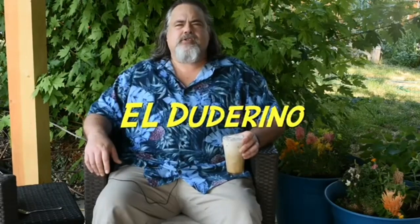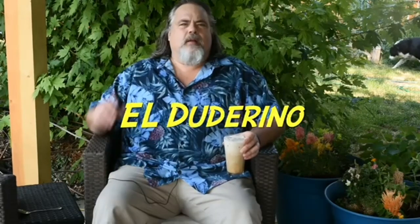Hey everybody, welcome back to the Dude's Kitchen and Grill. I'm El Dutorino, King of the Slackers, and today we are making picanha. But before we do that, we're just hanging out here in the Slackers Lounge having a well... you know what I'm having.